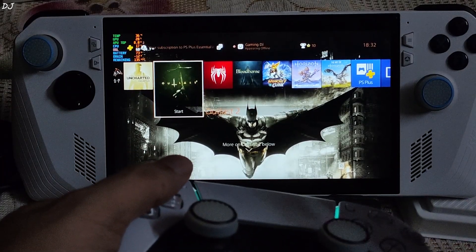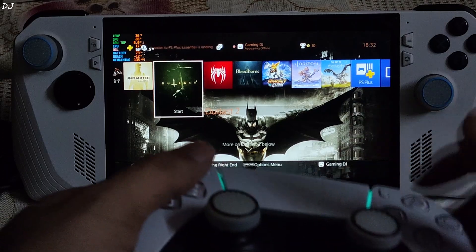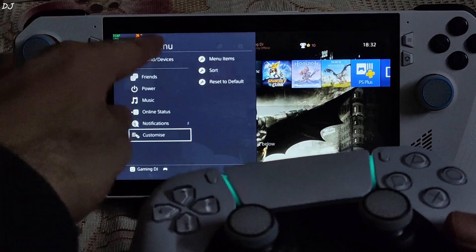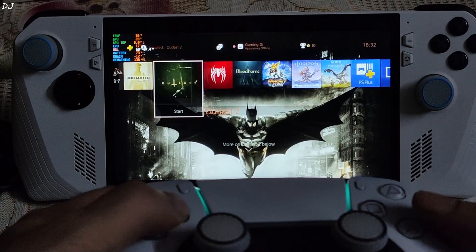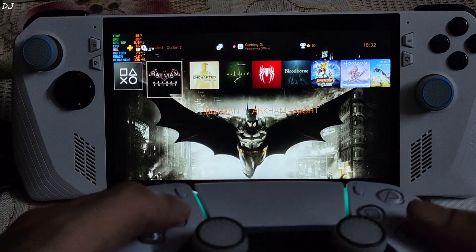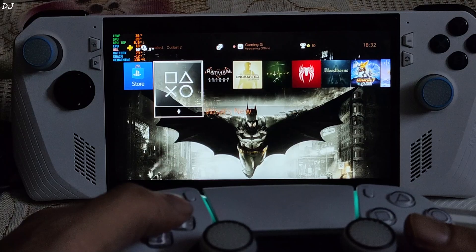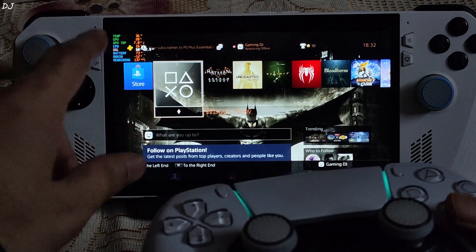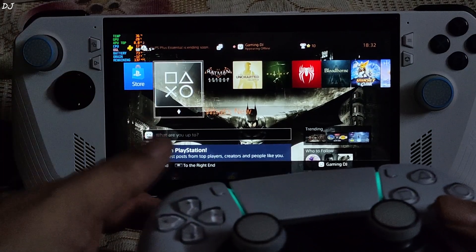I had mapped the PlayStation PS button to the DualSense controller's left trackpad click. I'll just hold it — the quick menu should pop up. There it is. Custom mapping is working. Using the Afterburner overlay to show performance: total power draw is 12 watts, estimated playtime is 137 minutes, and battery remaining is 73%.